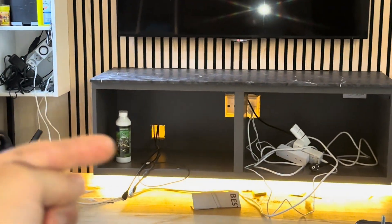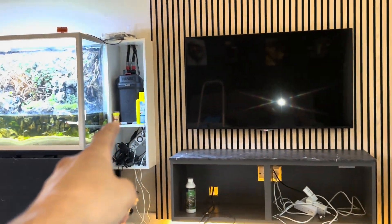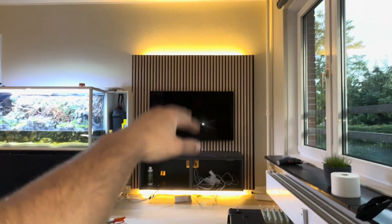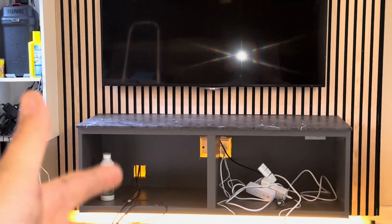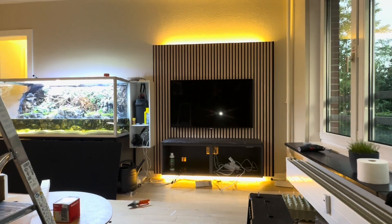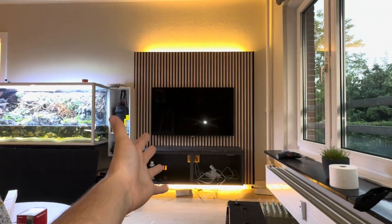IKEA didn't have my doors for sale — they were out of stock — so I need to do a DIY door for that thing. But otherwise this is pretty much all done. It's Philips lighting on the top and the bottom so I can change the light, which looks very nice. All the cables are running behind, down here — you know what it is if you've seen the electrical videos on my Instagram.